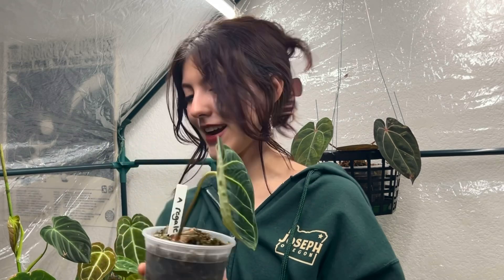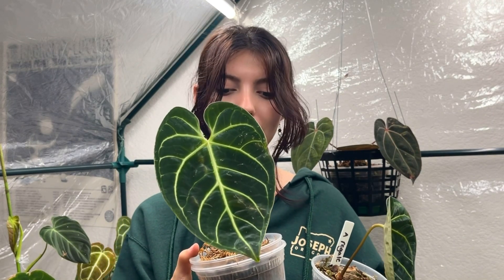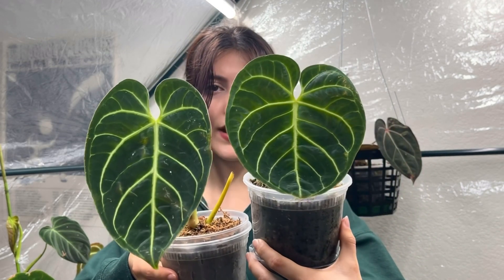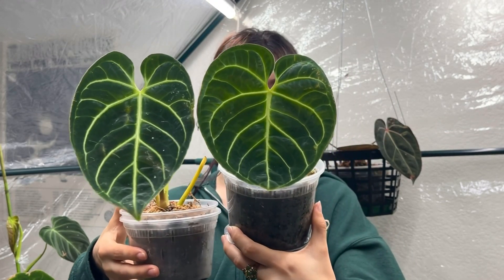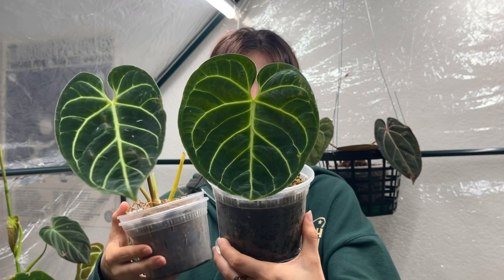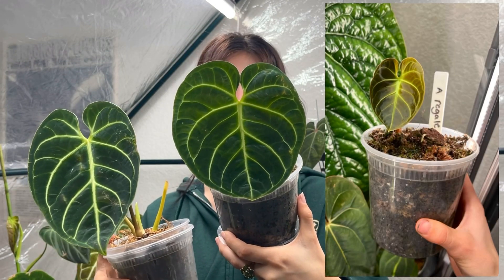This one is actually an update from one of the first plant videos I posted — it was a chop and prop project. I have the original plant here; this is the top cutting. I recently clipped off the two oldest leaves because they were damaged and yellowing, and this is the newest leaf the top cutting gave me. Then this is what I got from the bottom cut — my therr and therr miguel's. I really love these ones.